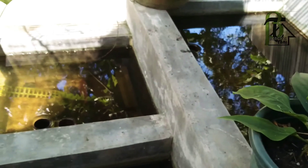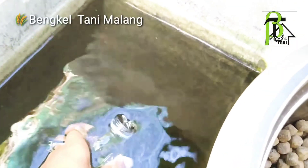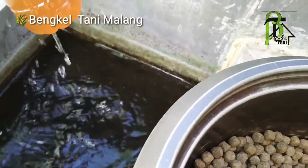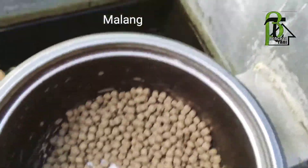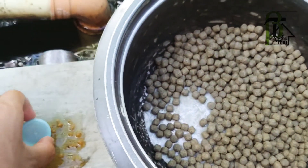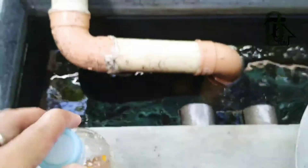Oke, saya beri air filter dari kolam ini, tidak banyak, cukup sedikit saja untuk dibibiskan ke pakan koi. Oke, sudah selesai.